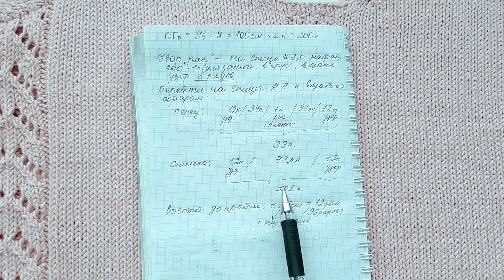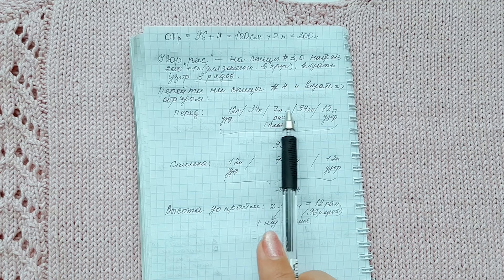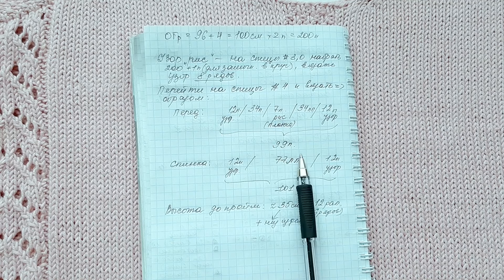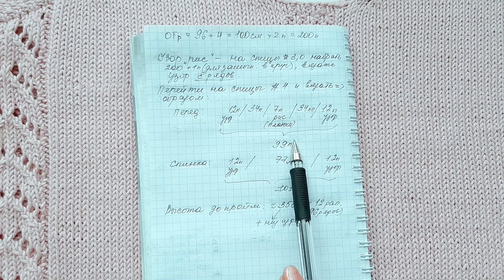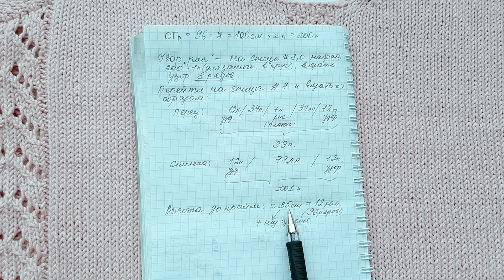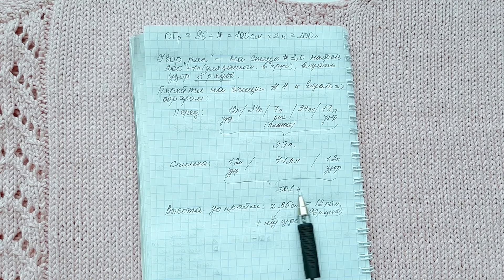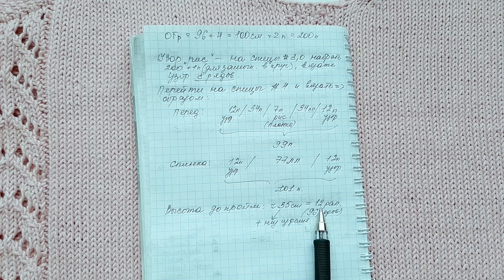I recommend that those two extra loops are better given to the front — so instead of 34, make it 35 front loops. When I started knitting I somehow lost track of that, but I recommend you add it here by one loop. Then you will have 101 loops on the front and 101 loops on the back. The height of my product from the bottom is 35 centimeters — I am knitting a sweater at a medium length for my height of 170 cm.